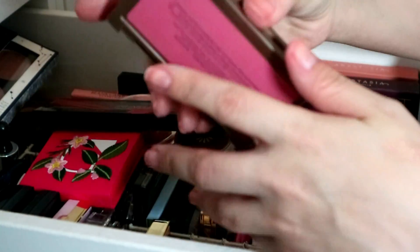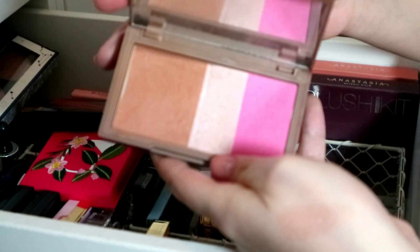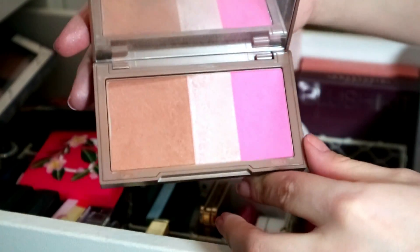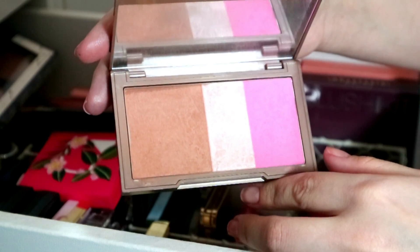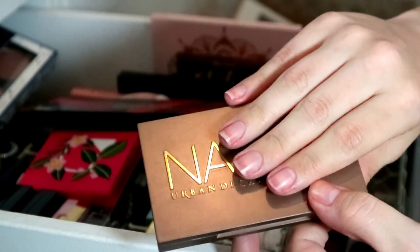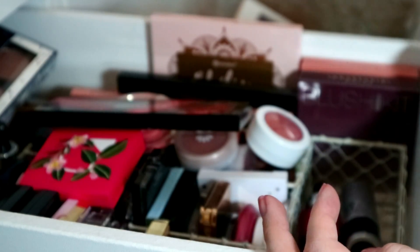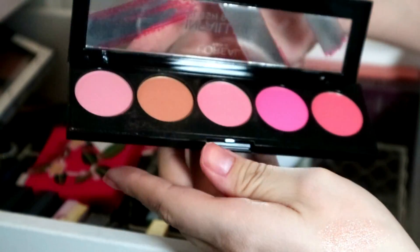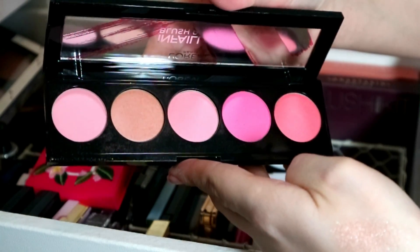I'm going to keep that Urban Decay one, and I'm also going to keep this Naked Flushed in the shade Way Native — it's the only Urban Decay bronzer I've got. I need to rectify that but every time I go to buy one it's almost 30 pounds. I really like the blush and the highlight.